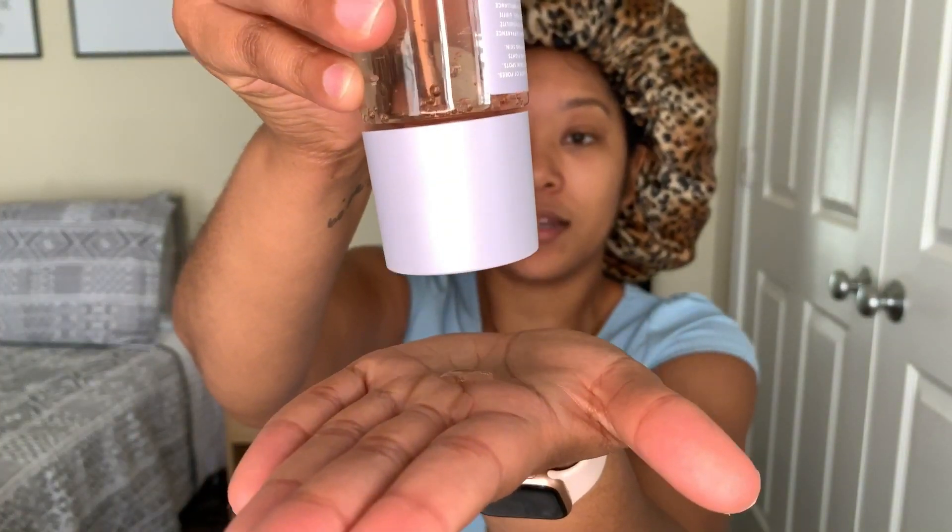This has one of those twisty tops that I love. They say you don't even need to use a cotton pad for this, so I'm just going to use my hands. Just look at that consistency — I think that should be enough. This is definitely fat water; it's definitely thick. I like that. I'm going to get a little bit more because I feel like I didn't put enough on my forehead.